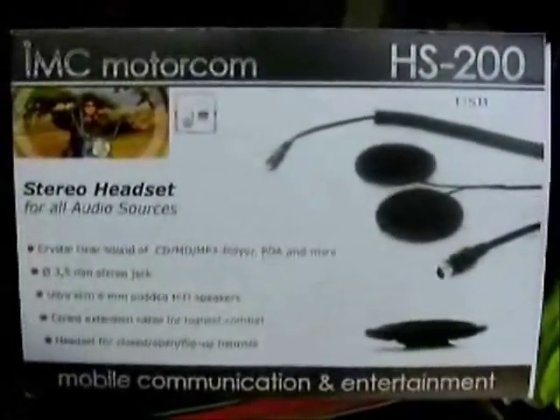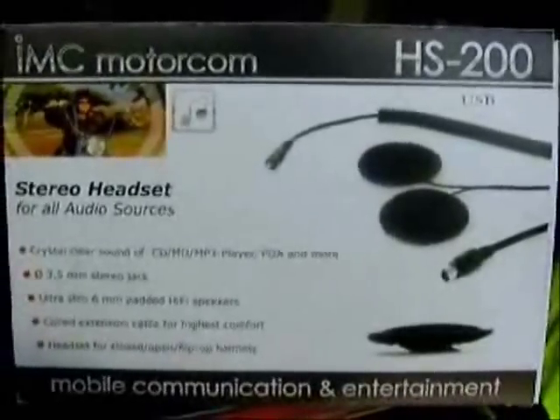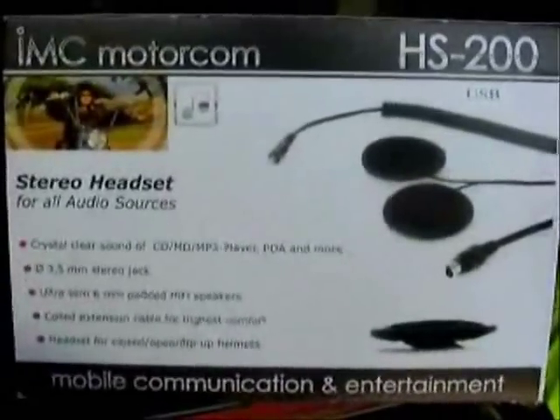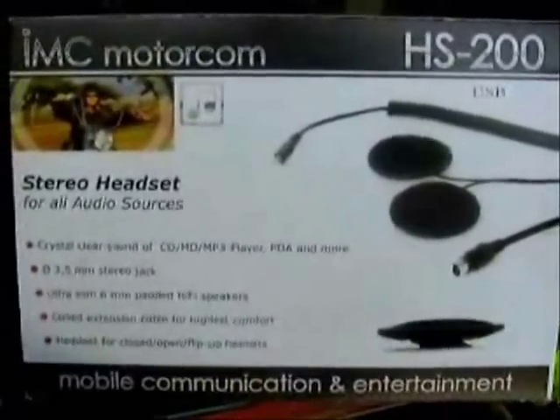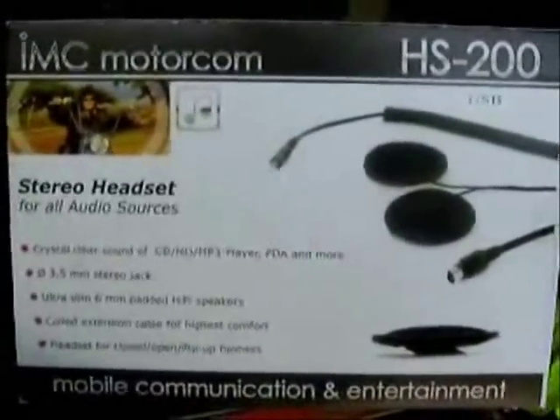Hello everyone, Smarter Cowboy here. This is a review and install of the IMC Motorcom stereo headset for helmets. I'm going to show you how to install it and give you my review on it.